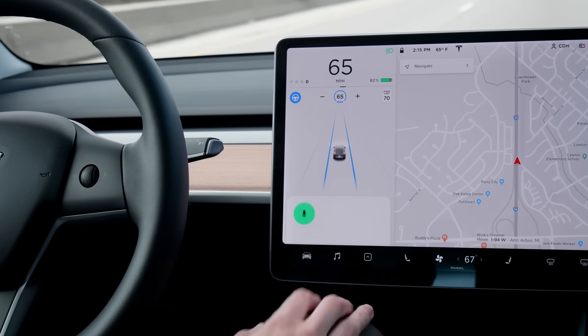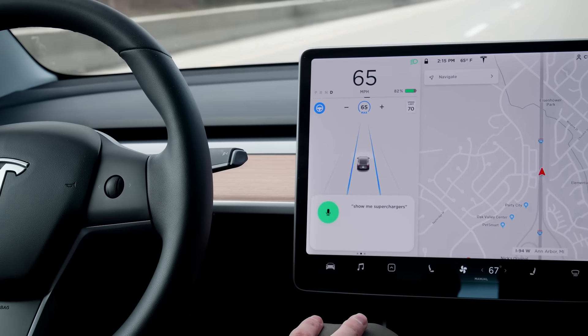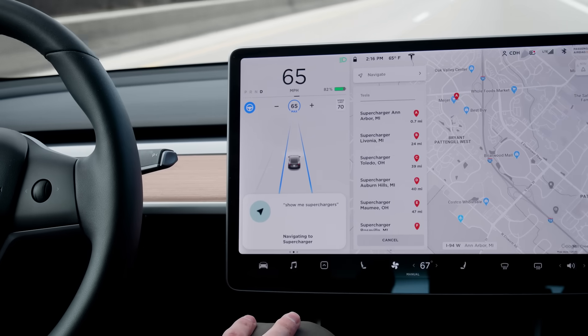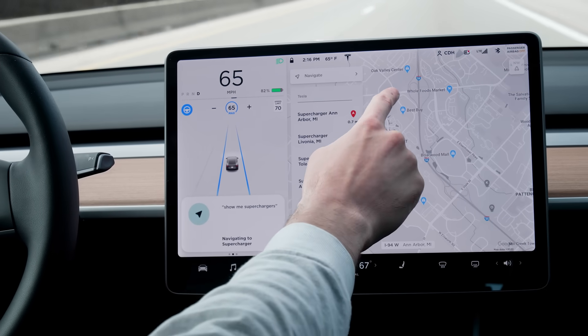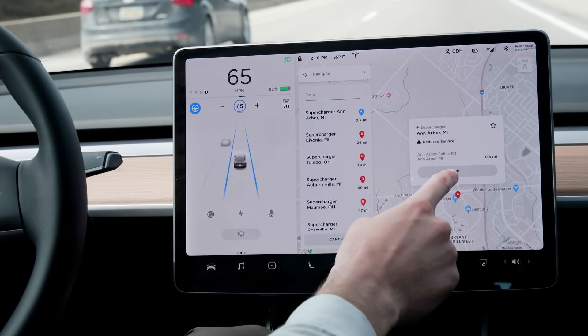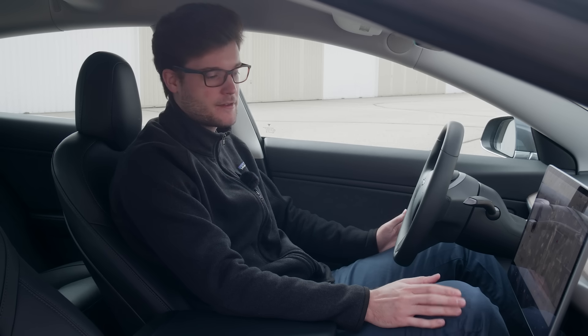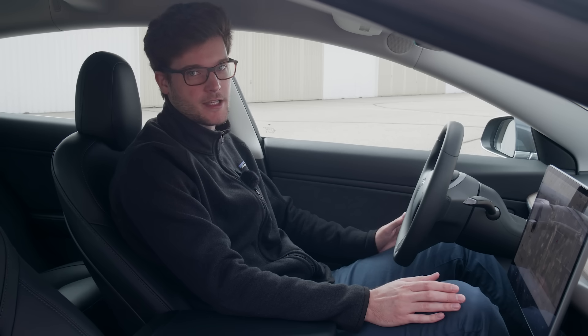You can also find superchargers by using voice command. All you have to do is hit the little microphone icon at the bottom right of the driving graphic and say, 'Show me superchargers,' and all the superchargers near you will show up on the map. You can also ask other things via voice command, like call mom or dad, find me food, pause my song, skip the song, or other things like that.